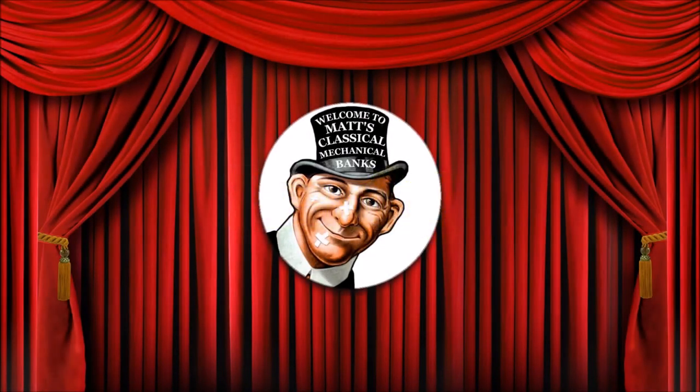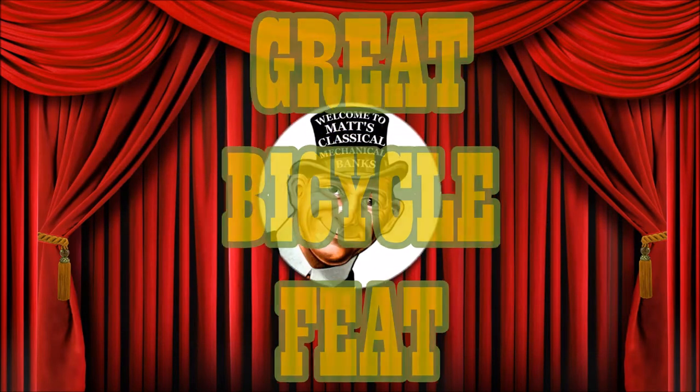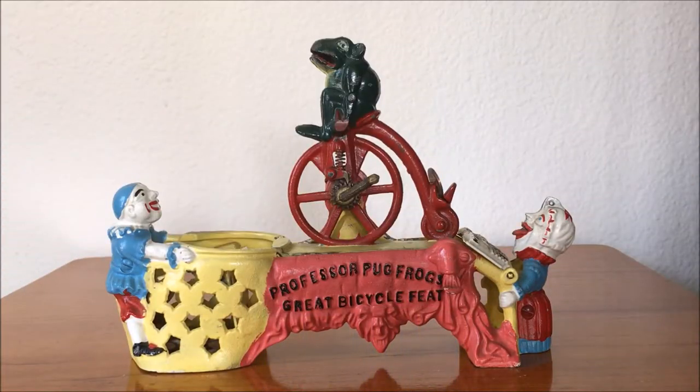Now presenting the amazing Professor Pug Frog's Great Bicycle Feat. Don't try this at home, kids.